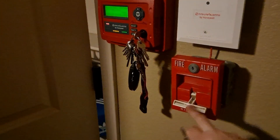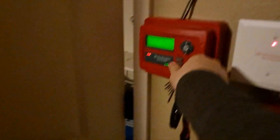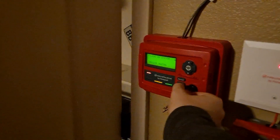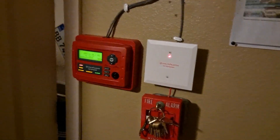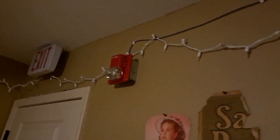Did you reset that other pull station? Yeah. That was painful. I think that's going to do it for today — for this video at least. I'm glad I got to see a 792 in action; that was pretty cool. Really loud system. Sneak peek for whatever the next system test is.